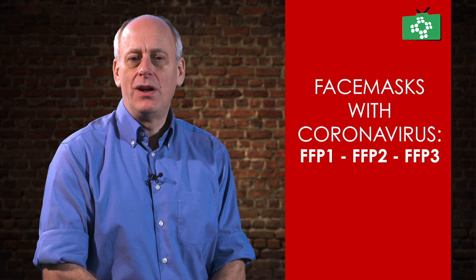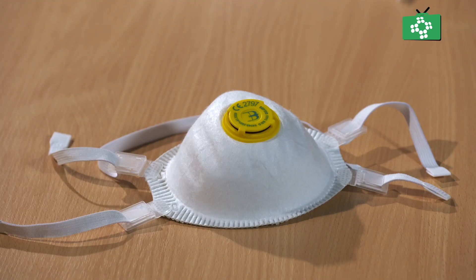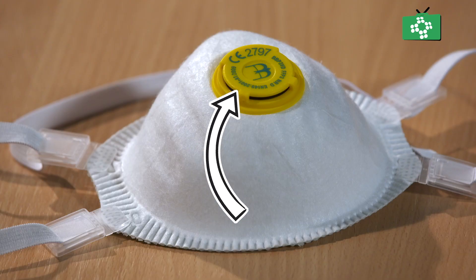The FFP or filtering half face masks are available in three main types. Marks such as the FFP1, 2 and 3 types are mainly used for industries for the protection against airborne particles. They should be CE marked to show that the design has been tested to a recognised standard. They must also be marked with that standard, which for disposable respirators is EN 149-2001.